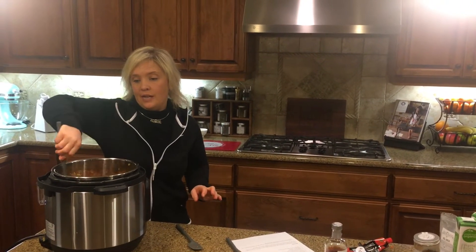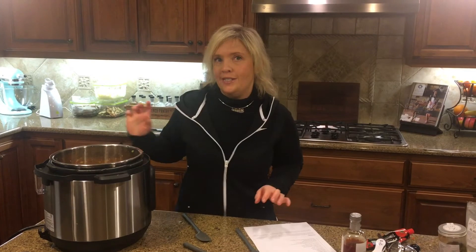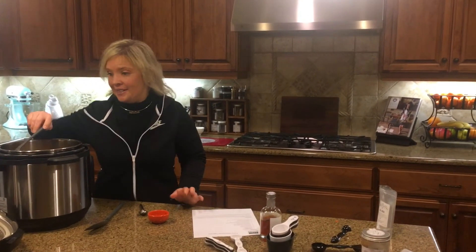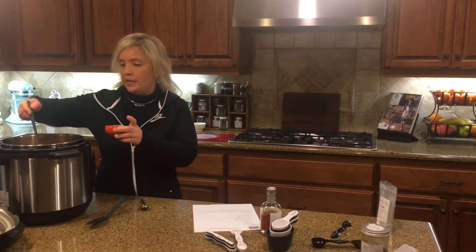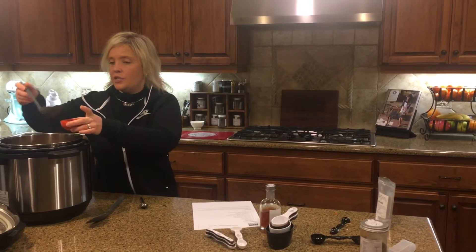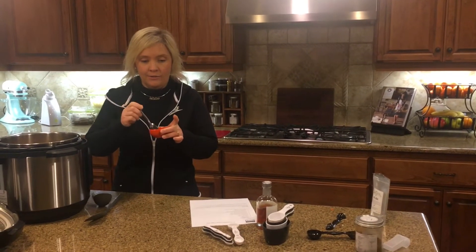Now all we have to do is get the Instant Pot going. We're going to do it on high pressure for three minutes and then let it release itself. The soup is done — it smells so good. I use my mini ladle to put a little bit in a pinch bowl, just taste it and make sure it's where I want for the right seasoning, and then we're good to go.